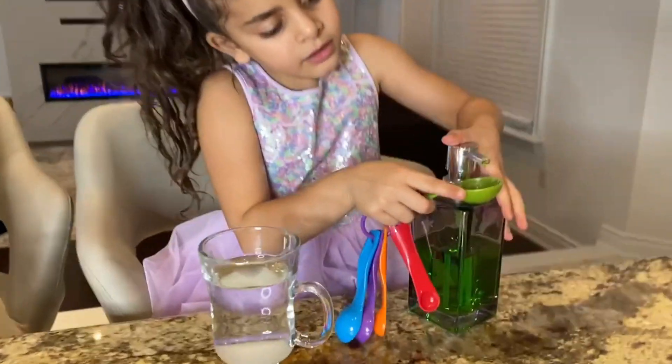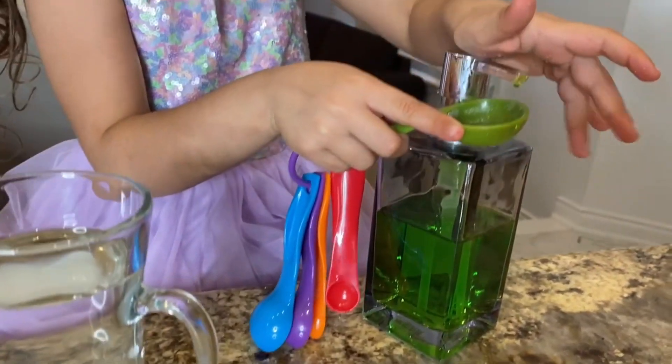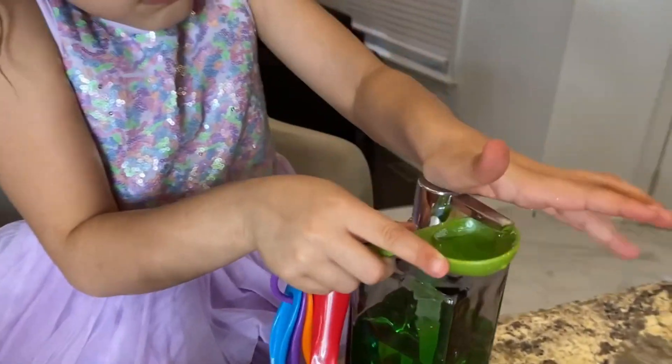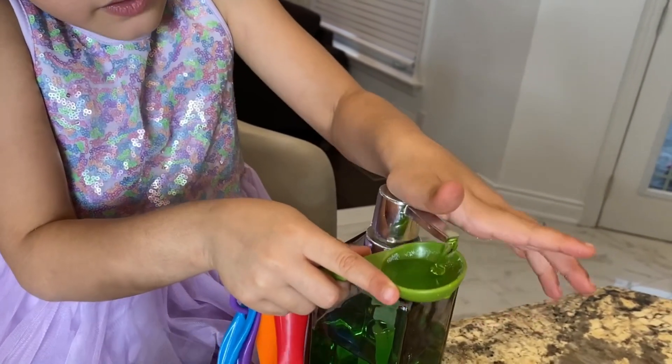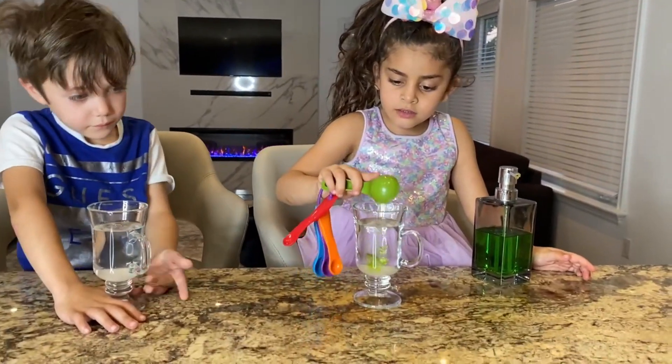It's soap! Soap! Okay, now it's soap time! More! You have to fill it... that's fine. Perfect, I think that's enough. Good job! Let's pour it in the water!